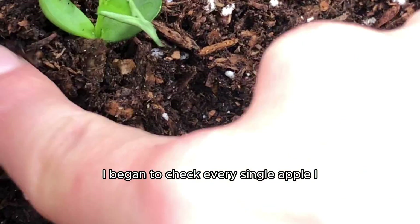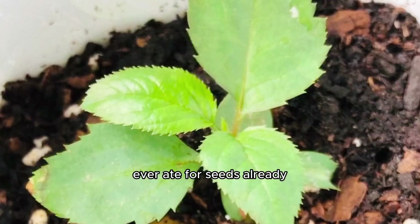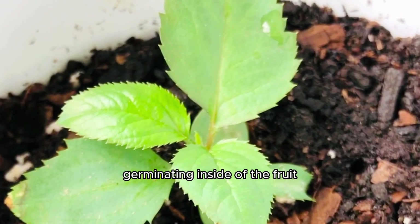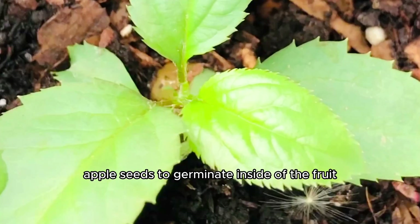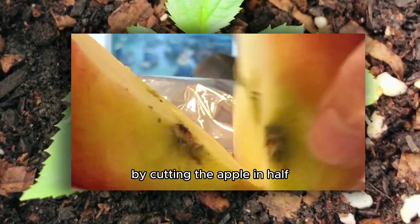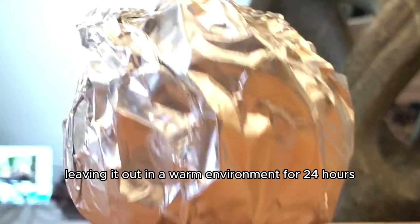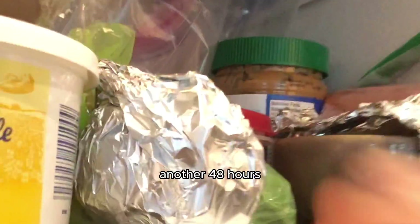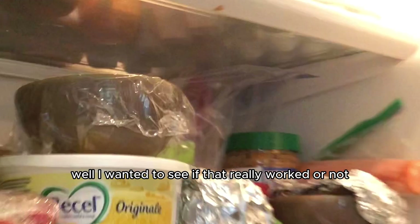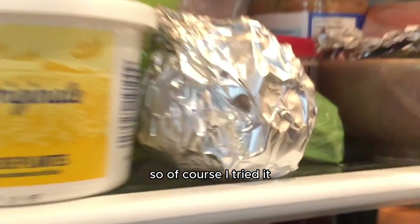As I waited, I began to check every single apple I ever ate for seeds already germinating inside of the fruit. And along the way, I also heard that you can prompt apple seeds to germinate inside of the fruit by cutting the apple in half, wrapping it in foil, leaving it out in a warm environment for 24 hours — basically just on the counter — and then placing it back in the fridge for another 48 hours. I wanted to see if that really worked or not, so of course I tried it.